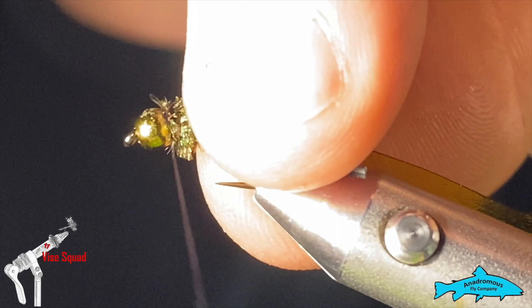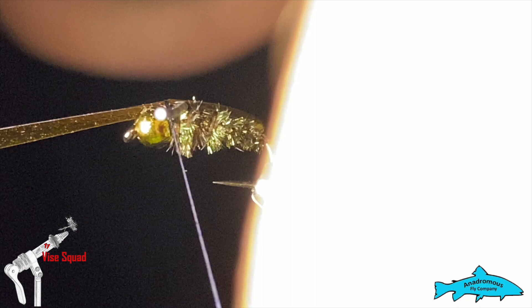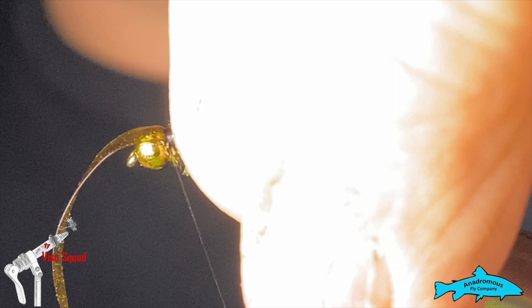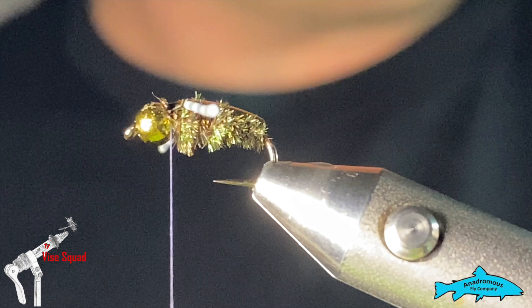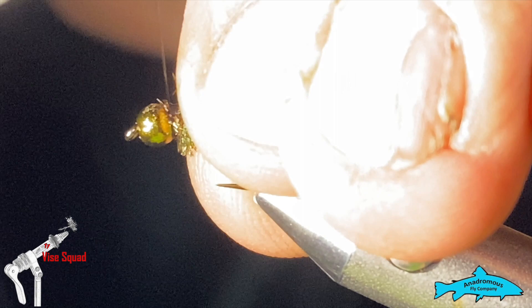Next, grab the scud back and lay it right over the top. Hold it with your right hand — or left, depending on which hand you are — and just wrap your thread around, gently pulling it to keep it nice and tight against the peacock. Put some real nice binding wraps in there to lock it in. Reach in with scissors and trim that off. Then grab the whip finish tool, whip finish it off, and snip the thread out.